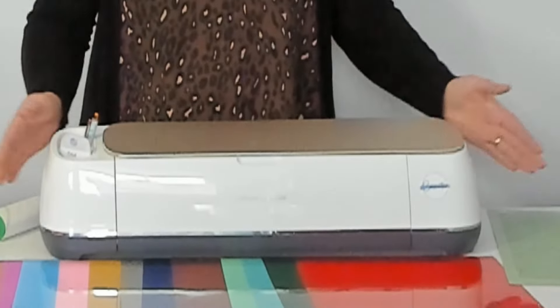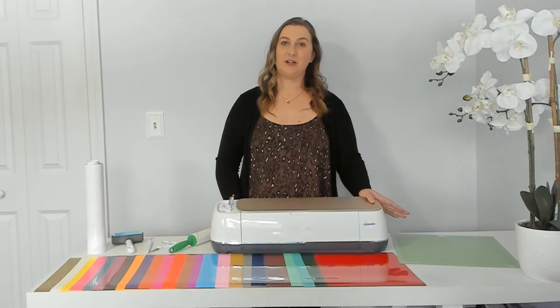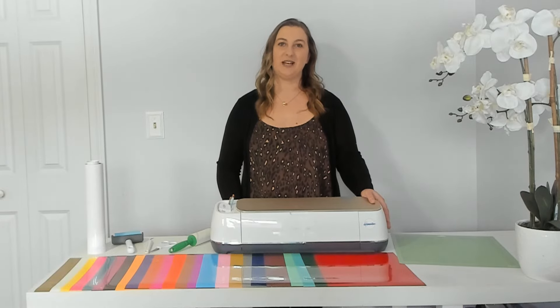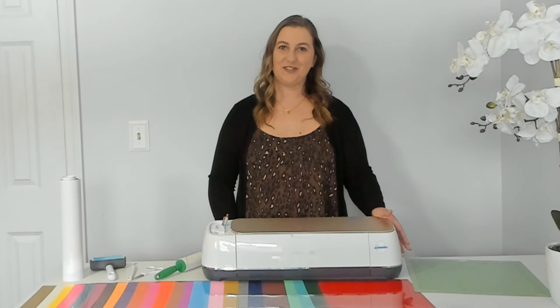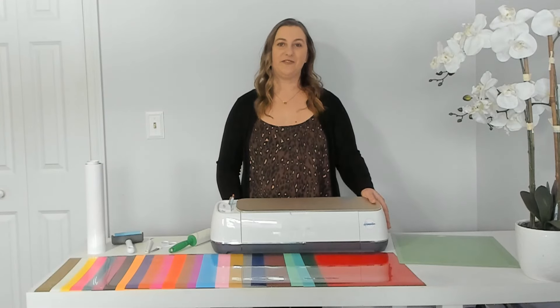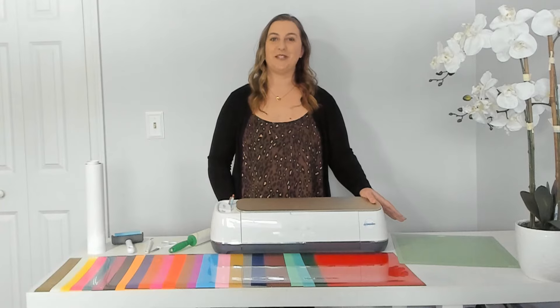I'll also include a list of all of the materials that you'll need to make this project down below in the video description. I'm using my Cricut Maker but you can use any kind of Cricut machine except for the Cricut Joy. Unfortunately the Cricut Joy is just too small to cut out these designs. You'll also need some shirts. Bella and Canvas is my favorite brand — they're soft and comfy and fit true to size. I bought mine from Michaels. Make sure you have their app downloaded on your phone and always check for coupons before you go.